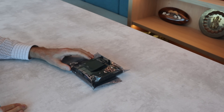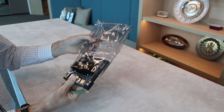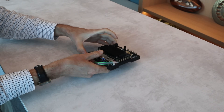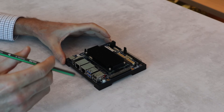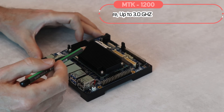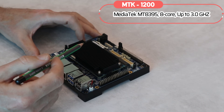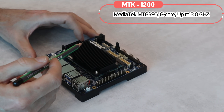Let us take a closer look at the dev kit itself. Let me start with the SMARC module, which is powered by the Mediatek Genio 1200 platform. It's based on ARM architecture.